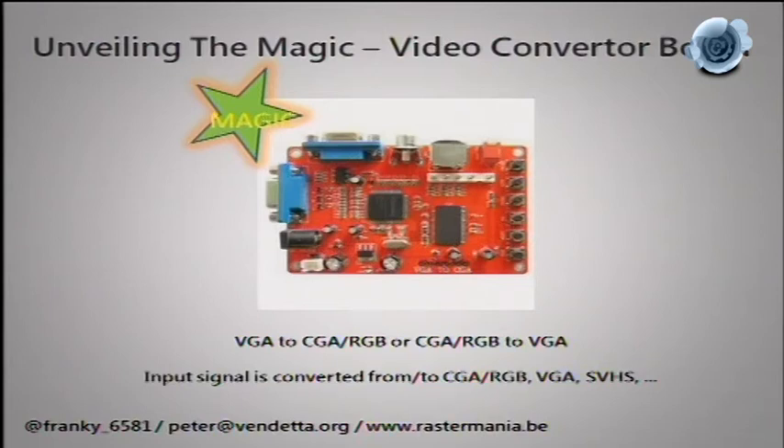These boards work in both directions, converting virtually any video signal to any other. They do decrease quality — they're made by the cheapest Chinese suppliers, so components aren't exactly up to spec. Nicer ones have an on-screen menu that defaults to Chinese but can be switched to English, letting you stretch the display and adjust brightness so it looks more presentable.